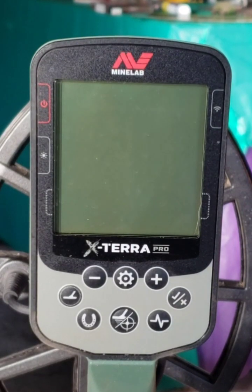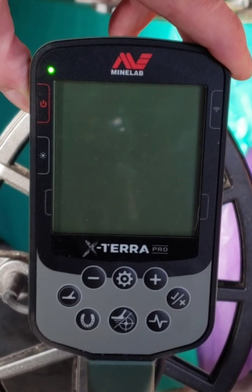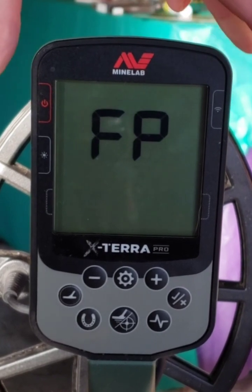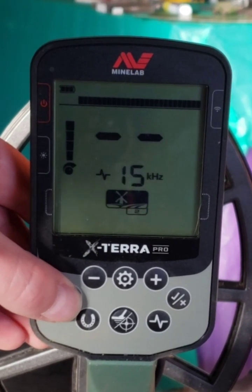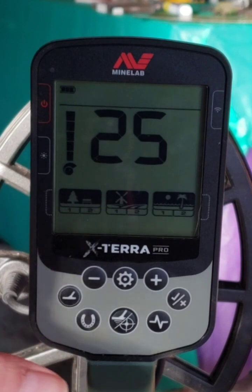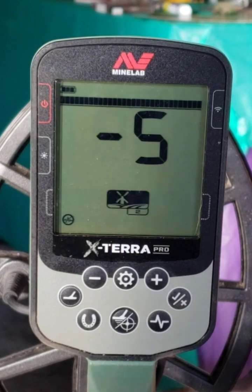Alright guys, I'm outside — let's see if it makes a difference out here. The lighting and everything's going to be different. Factory reset, I'm going to use just clad coins. We'll go to field, sensitivity all the way up, and do a noise cancel.